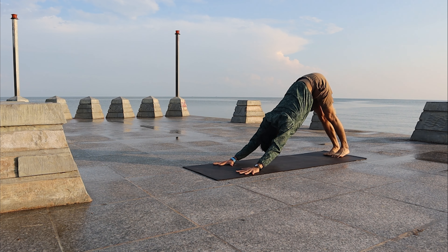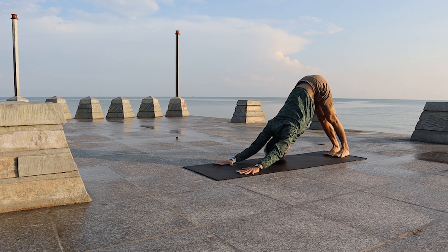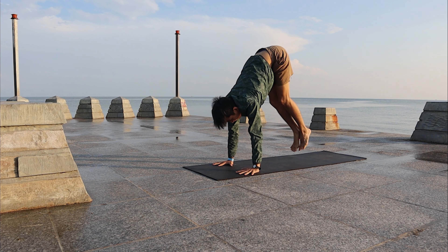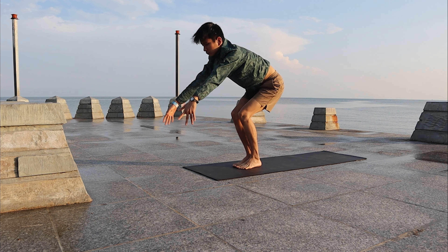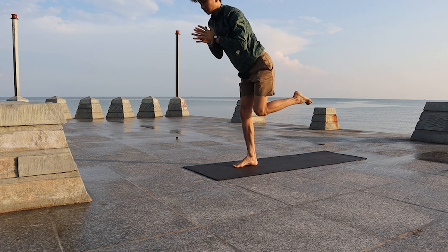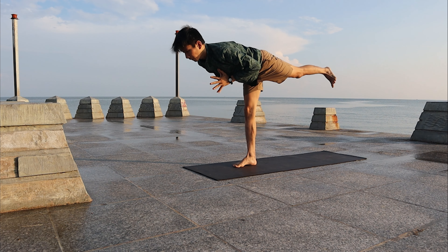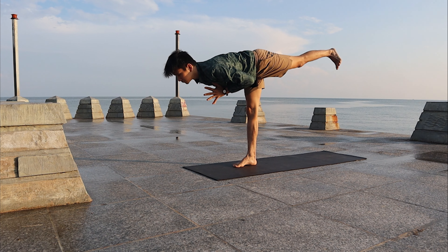Come back to Down Dog. We're going to do the same thing for the left leg. Jump forward to Chair and bring the left leg high. Bring the left leg back, float forward to Warrior Three. Stay at Warrior Three.